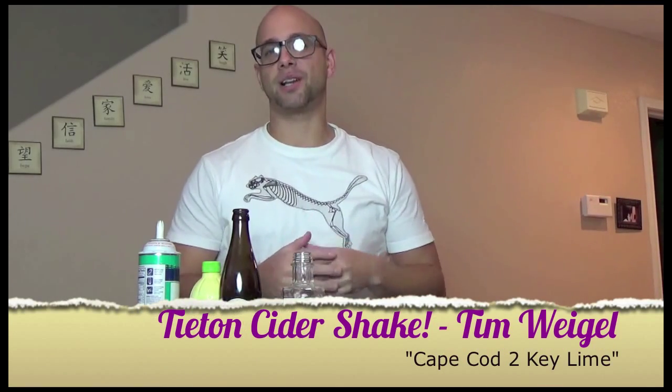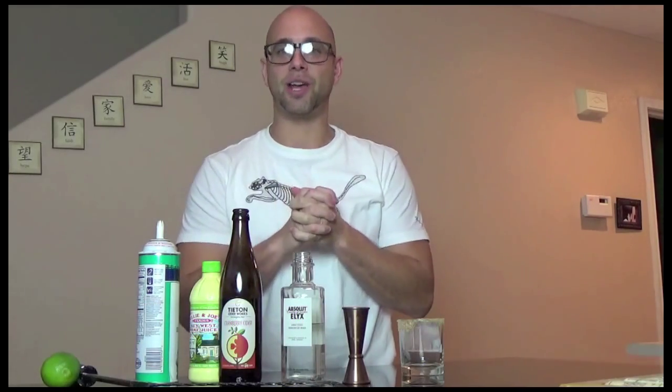Hey everybody, how you doing today? My name is Tim Weick. I'm the lead bartender for Hakkasan Las Vegas, and this is my entry for the Tieton Cider Challenge.